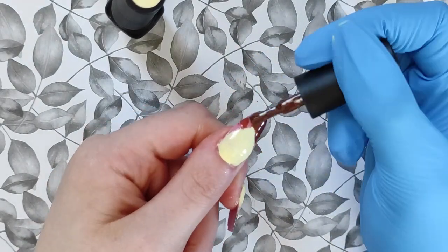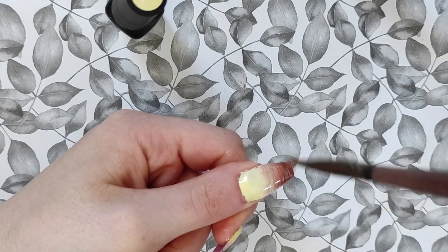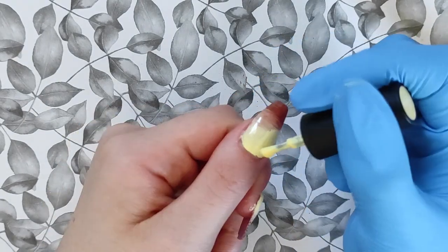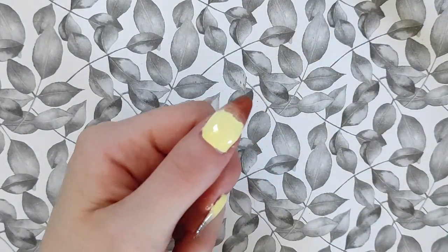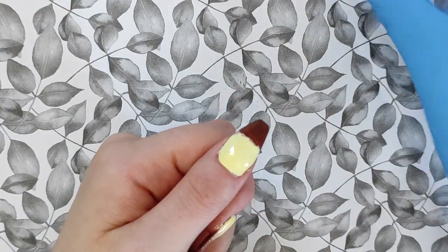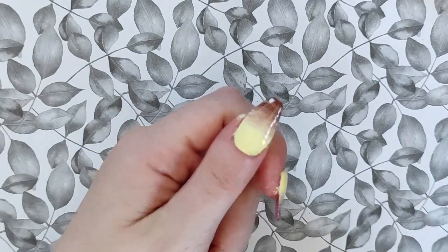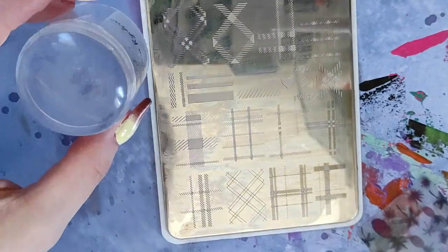I really wanted to highlight how the colors flow together in this nail set. I wanted to create a set that got me excited for autumn but also still had a bit of summer to it — the yellow is still summery and bright, but it's perfect for the transitional season of summer into autumn. I'm doing an ombre nail on my thumb, index finger, and pinky.